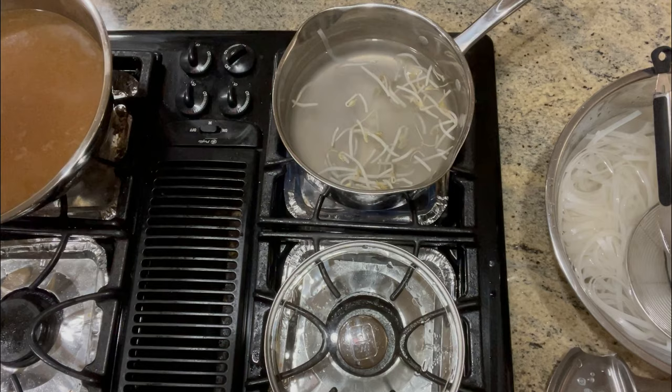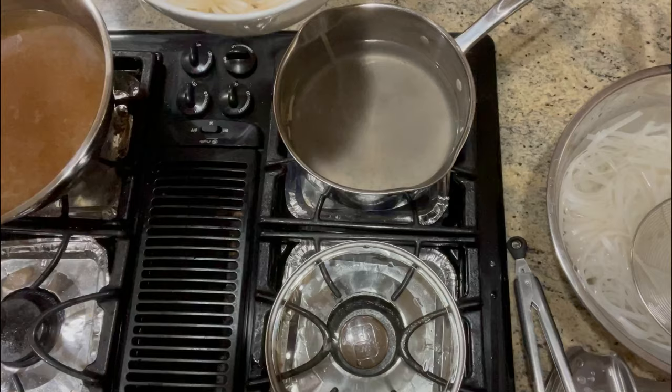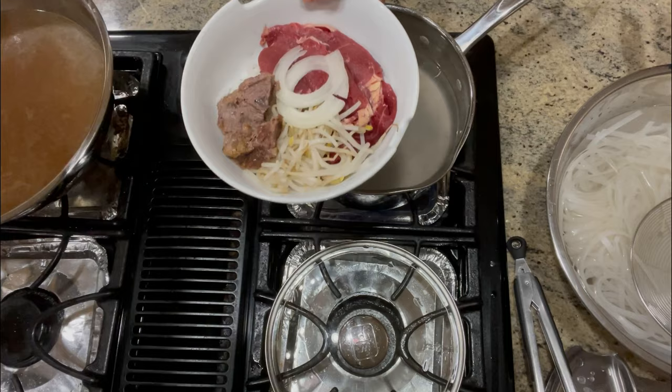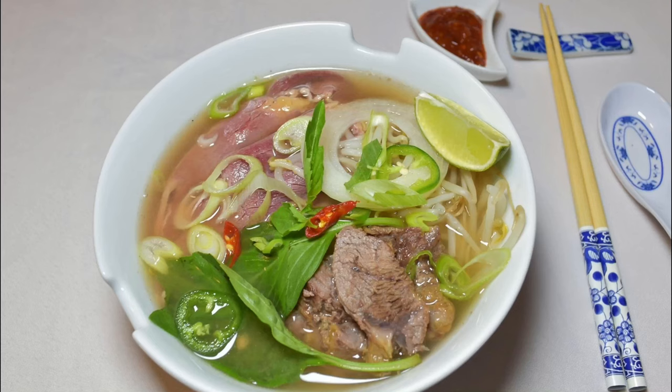Now we want to plate it — place our cooked noodles at the bottom. Add in your uncooked beef and some of our cooked beef, some bean sprouts, thinly sliced onions, Thai basil, and jalapeno or some chili if you'd like some spice. And lastly, add in our stock. Make sure your stock is piping hot so it will help cook your uncooked beef, and garnish with scallions.